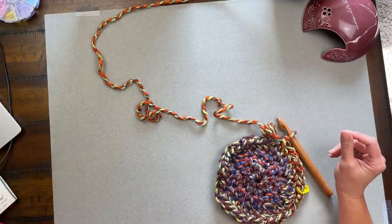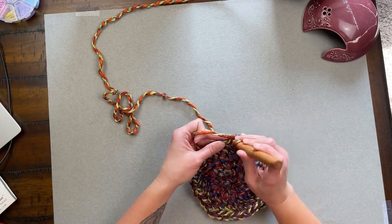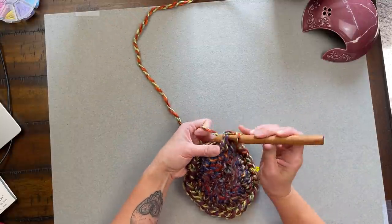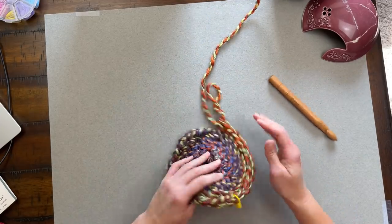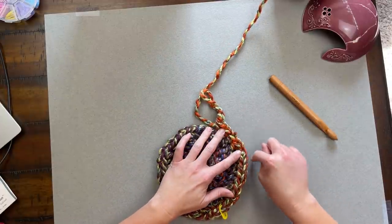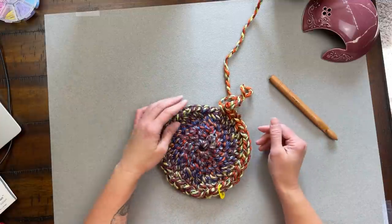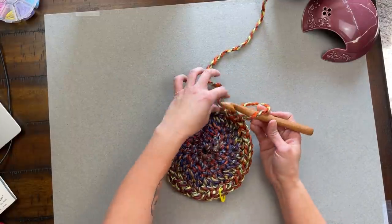I use this invisible knot all the time and it has never failed me. The yarn is cohesive so you can just continue working without skipping a beat. When you go back to look at your work it's all camouflaged in — you cannot see where the join was, and there's nothing to come back and address. Use it if you'd like, or use whatever method you prefer.